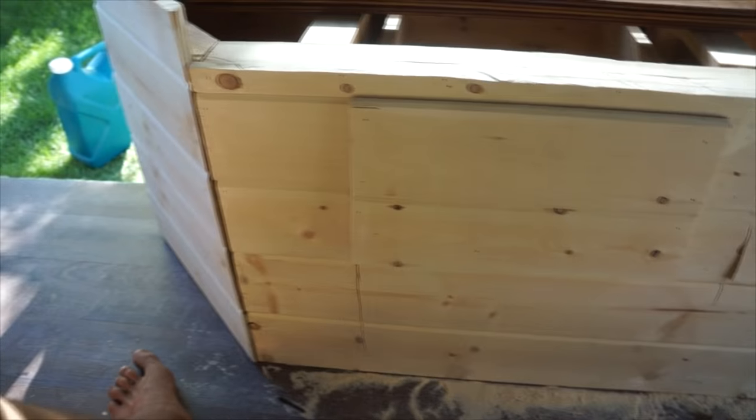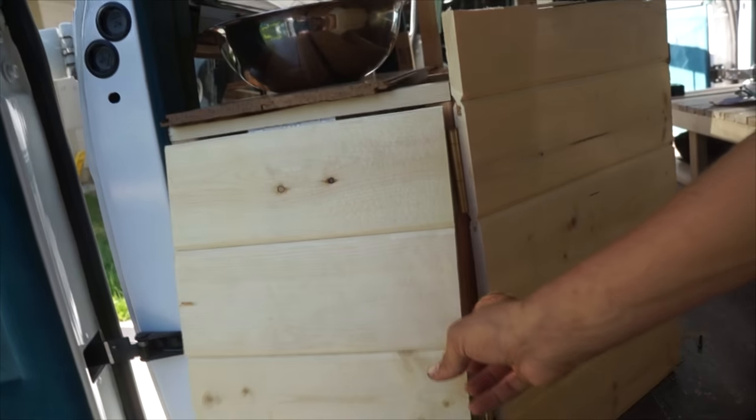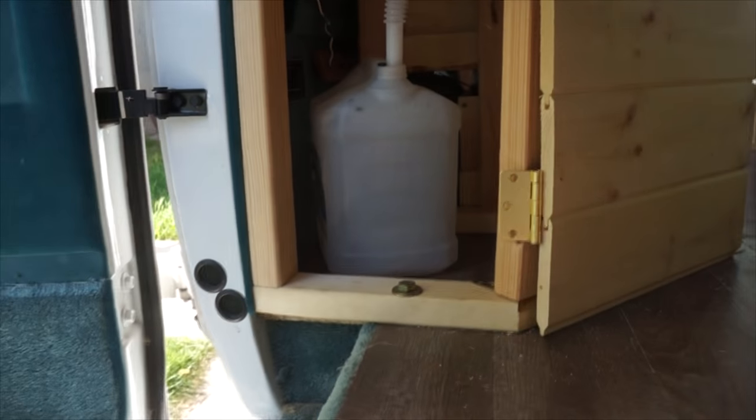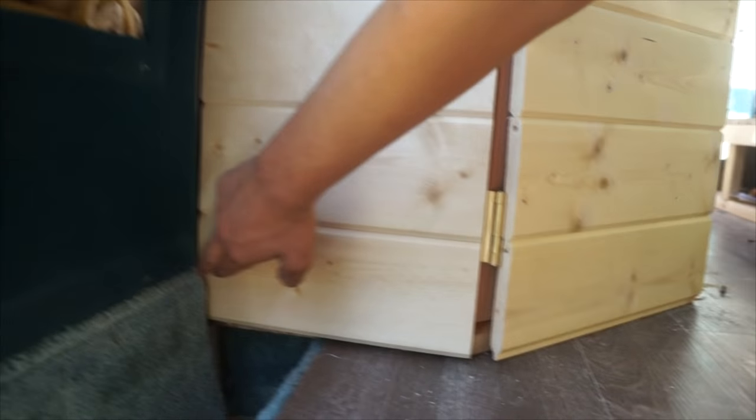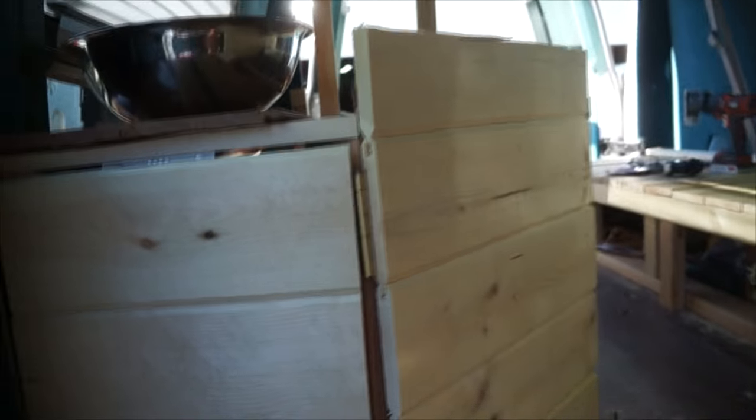There are two small drawers on one side because of the wheelway on the other side. Coming around on this side — this is how I access the gray water from my sink. I just pull that out and empty it wherever, properly. The really cool thing is if I close this door, I can't open it anymore — I made it so it catches on that little nub so it seals off completely.